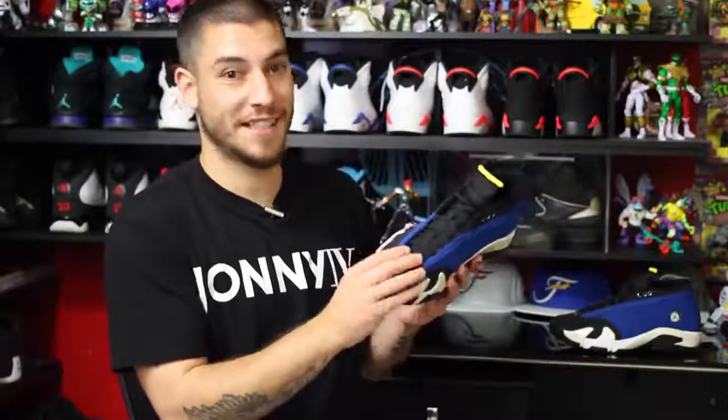But I was at Foot Locker and they brought them out — this is last week. They showed the shoe to me and I was like, Yo, these look sick. So I had to grab a pair.